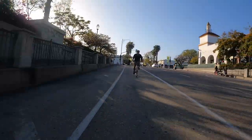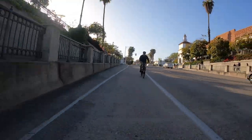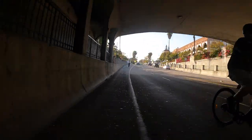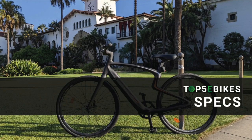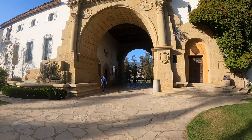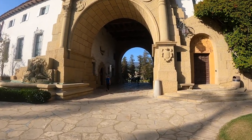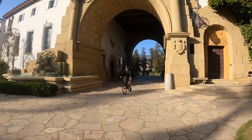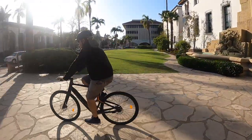We recently hit a thousand subscribers and we're super thankful to those who enjoy our videos and have provided encouraging and helpful feedback, so thank you. In this video we'll have three parts: the first will be reviewing the specs, the second will be talking about our experience riding the Eurotopia, and the last will be our final thoughts about this innovative e-bike.